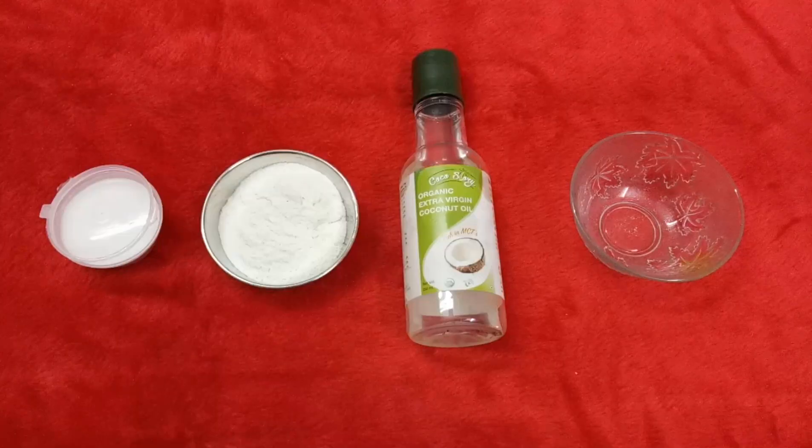That is step one. Step two is an exfoliation scrub you can prepare yourself with simple ingredients available at home. Let's see its preparation before application. For this step, all you require is coconut oil — I have taken virgin coconut oil here — rice powder, and baking soda.